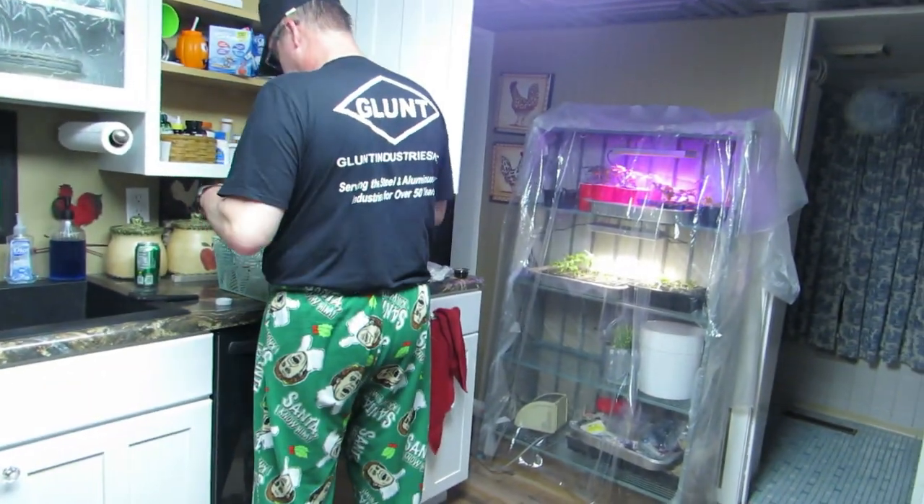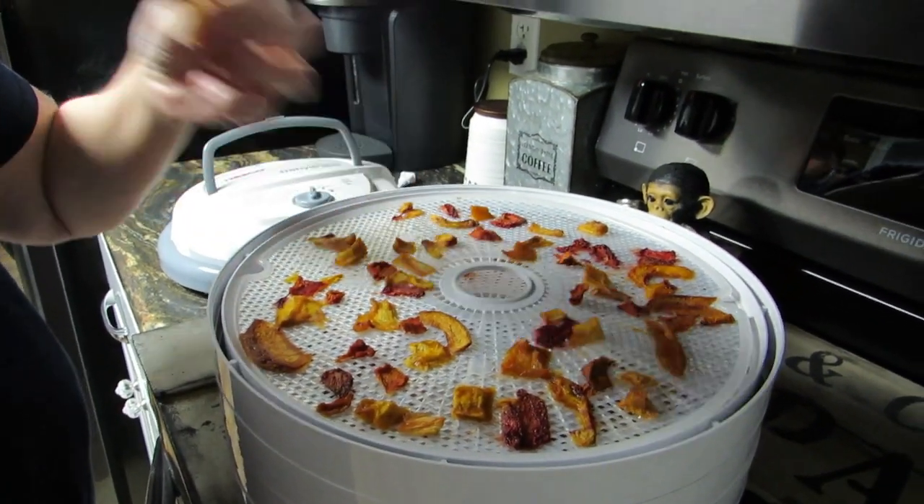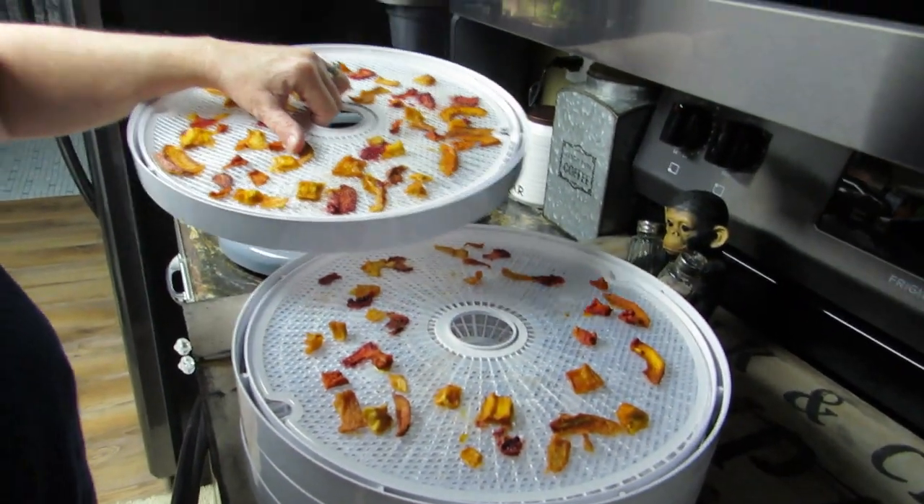Hi everybody, we're back — it's 9:30 at night and I'm going to unplug this. I know I'm in my pajamas; my husband is too — yes, those are Santa pajamas! Let's check this out — looky there, it worked! Oh yes, it worked! I like it — my grandkids are going to like this too.